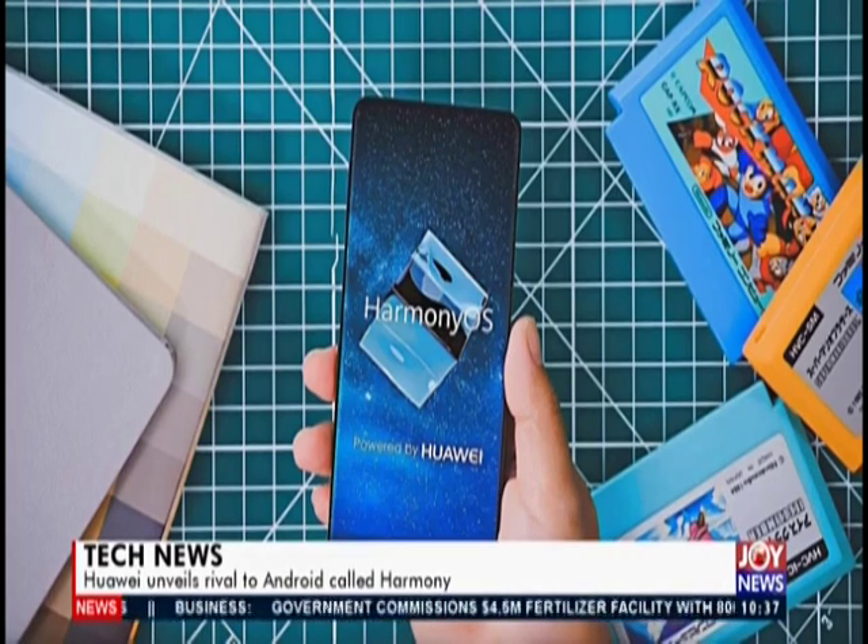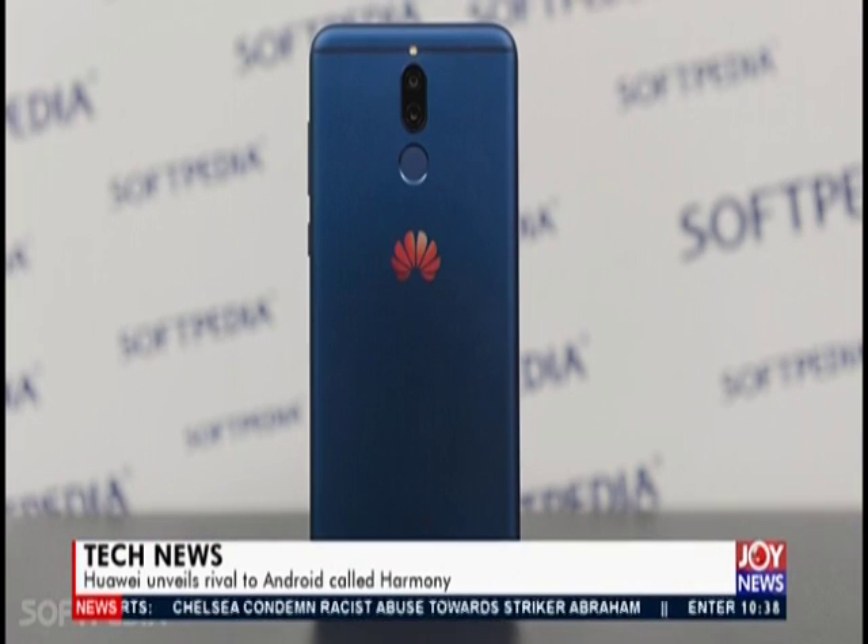Having experienced both Apple iOS and Android, it'll be interesting to see what new thing HarmonyOS brings. It will be a lot like Android because it's based on it — Android is open source, so anyone could take it and modify it. But what you're not getting with HarmonyOS is the full Android ecosystem: no Play Store, no Play Protect to guard you from unsecured apps. Thank you very much for the latest from the world of technology.